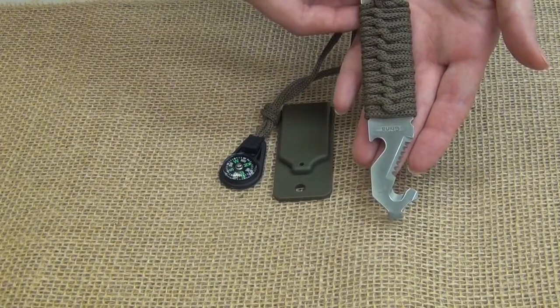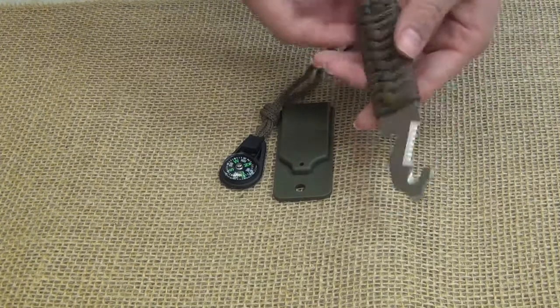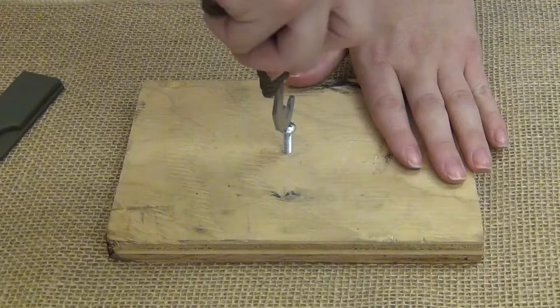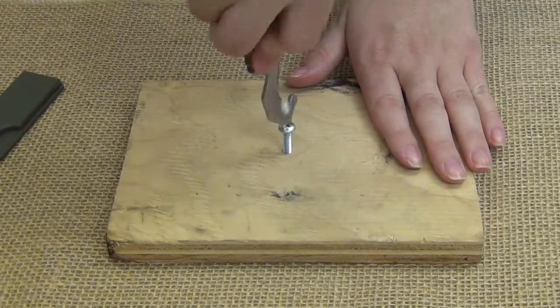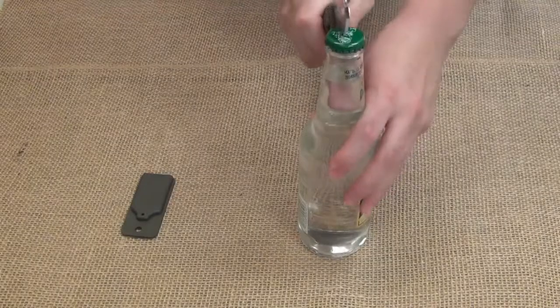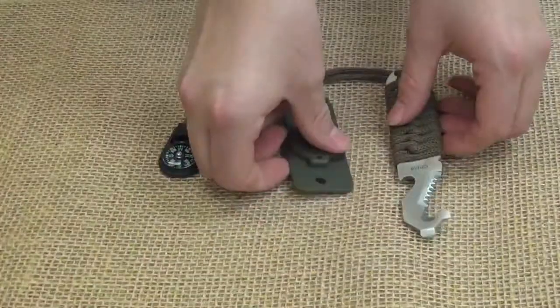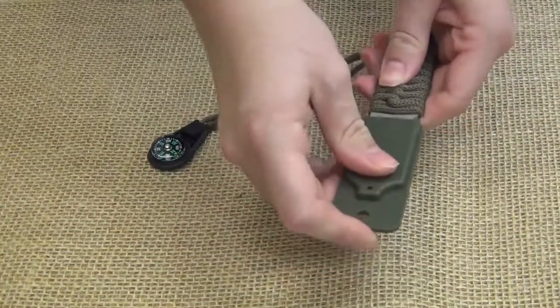Rothko's Paracord Survival Pry Tool comes with a sharp serrated edge and a seatbelt cutter. The top of Rothko's Survival Tool works as a flathead screwdriver, while the non-serrated edge contains a convenient bottle opener. It comes with a plastic protective sheath and is the perfect addition to your prepper collection.